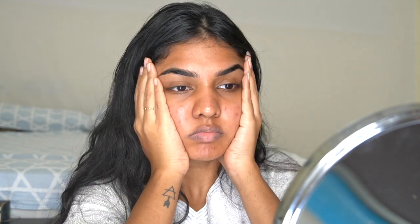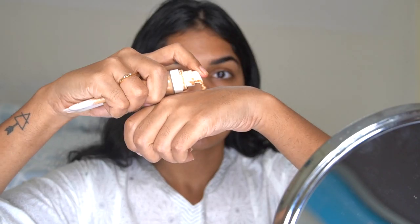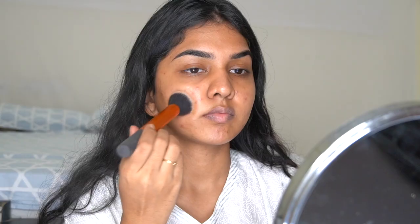Let's start off with moisturizing. I'm using the Suganda aloe green tea gel to hydrate my face. My skin is going through a rough patch and looks worse on camera. Next I'm taking an eye cream from Estée Lauder and just hydrating the under eye before going in with makeup.